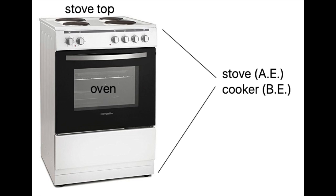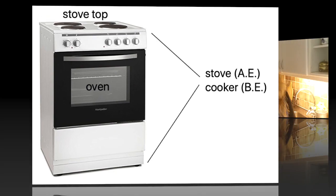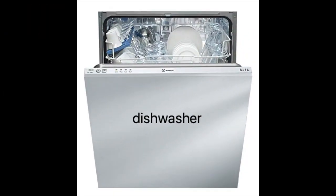In American English it's called a stove, and in British English it's called a cooker. And maybe a dishwasher.